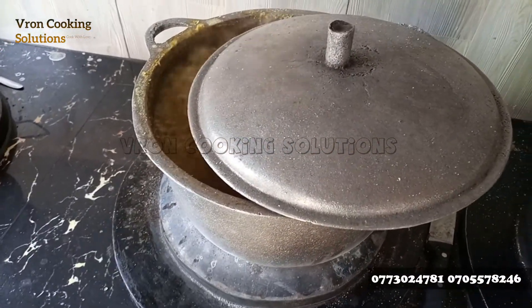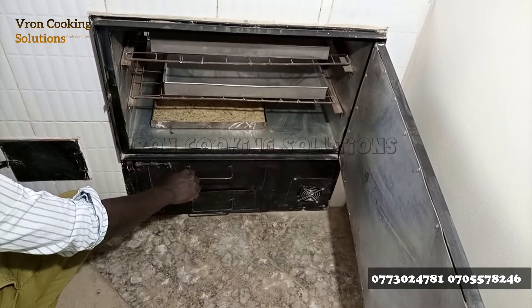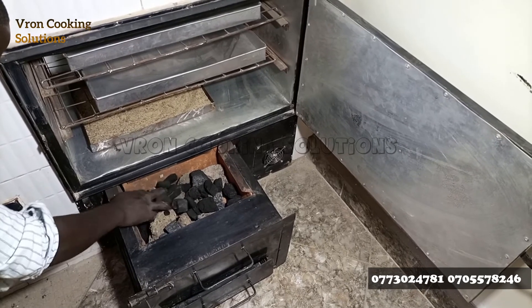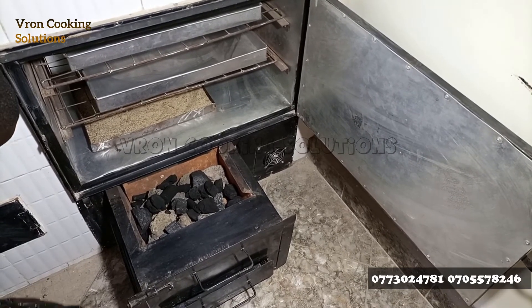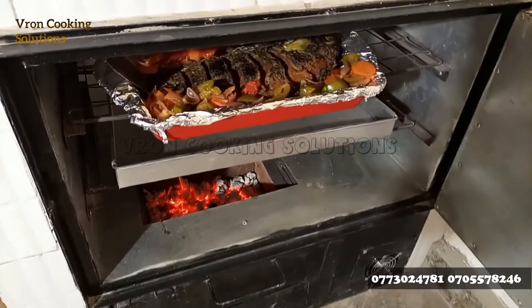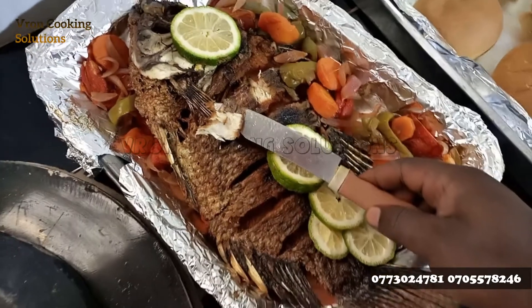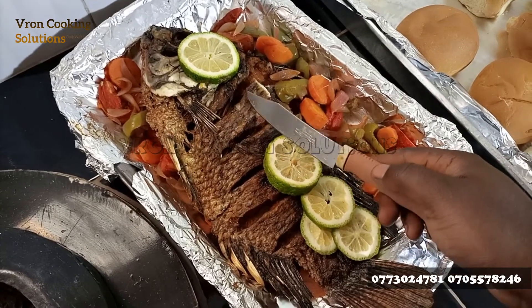For the oven, you open and pull down the oven deck, put in your volcanic rocks, and light up the charcoal. You leave the oven to become very hot, and that's when you put in whatever you're going to bake or roast.